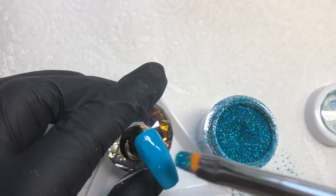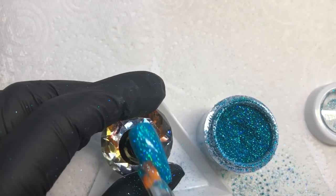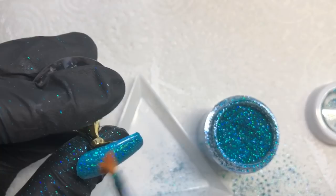On the other nail I'm burnishing foil into the tacky layer that gel polish provides. You can do this with normal polish too — apply your normal polish, let it completely dry, then apply transfer foil glue, leave that to dry, and it acts like the tacky layer. You want to really rub and burnish it in.